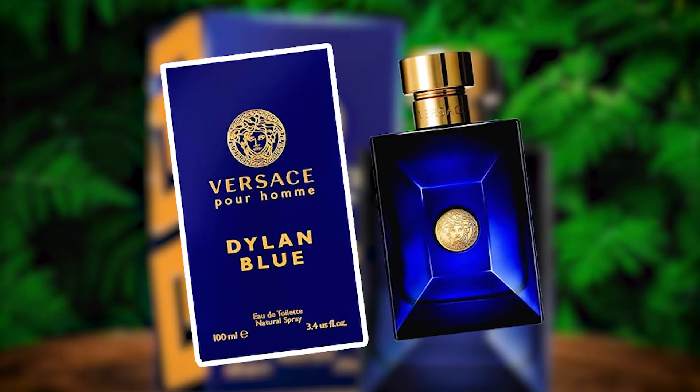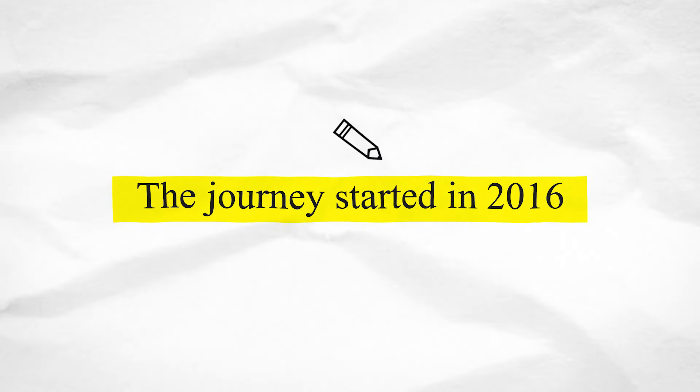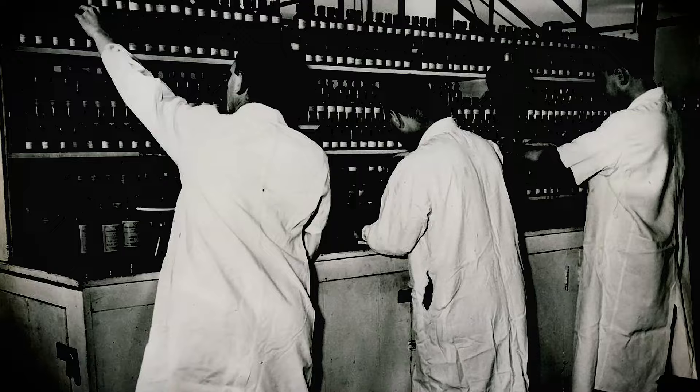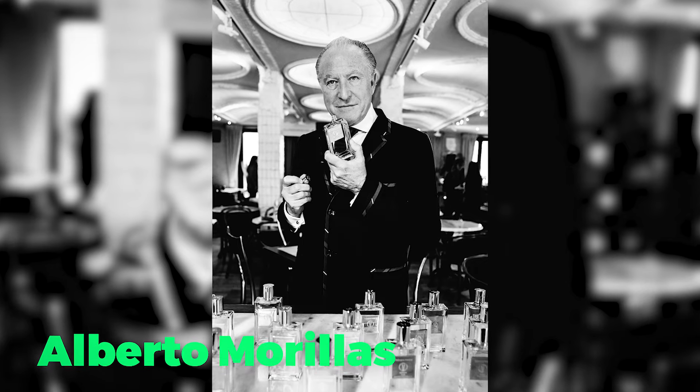This is Versace Dylan Blue. The first year of release was 2016. Since this perfume has been made, it has been created by a master perfumer — our best friend Albert de Morillas. How many fragrances do you own? This is the master perfumer brand, and his name — drum roll — is Albert de Morillas.